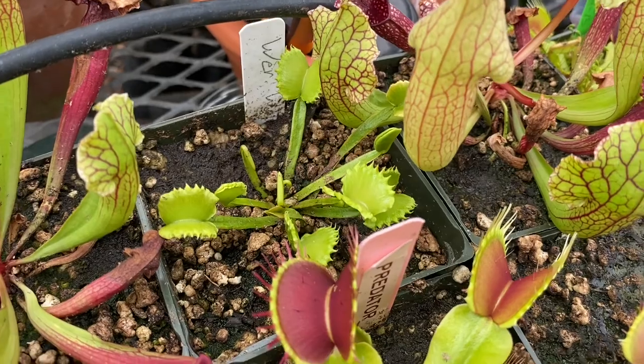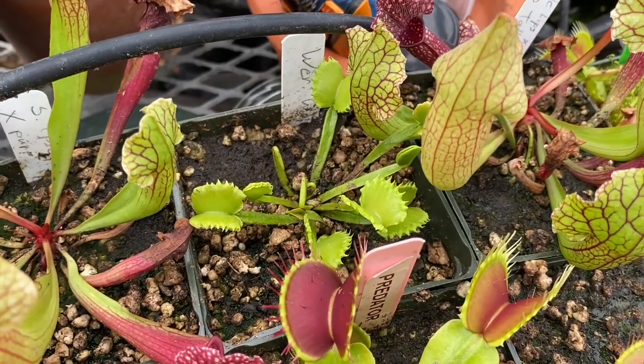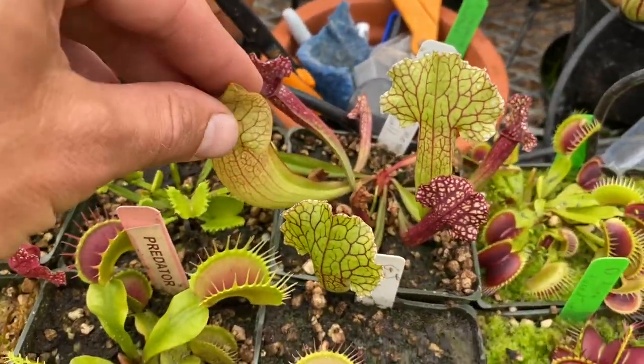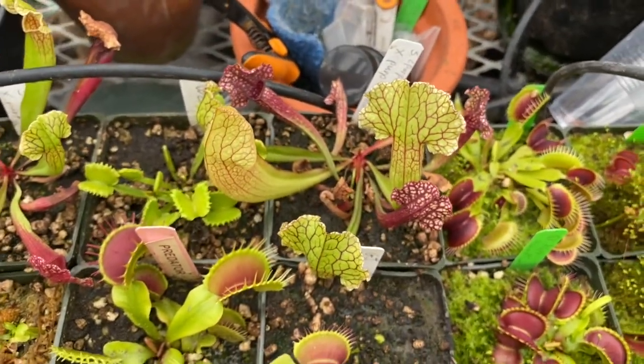And a Werewolf — this one came from Kirk Simpson of Atlanta Carnivores. Definitely check him out, he's just started selling some plants. These two Saracenia hybrids came from him as well and they are just taking off.